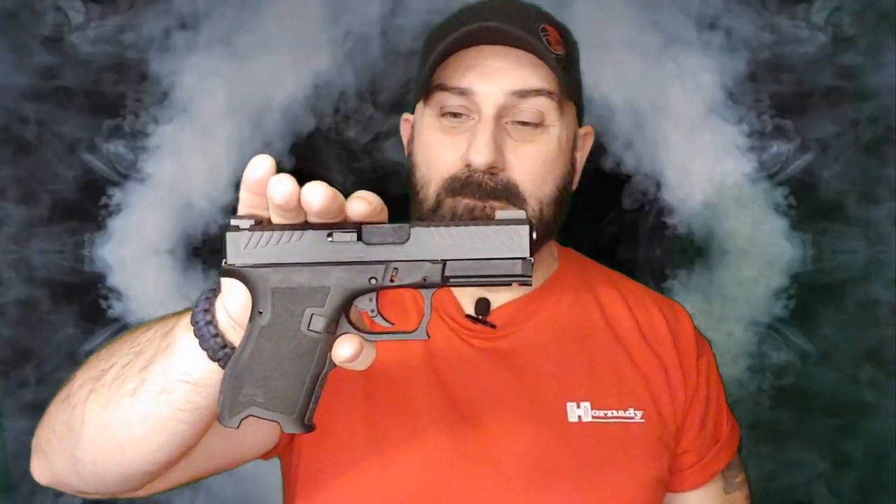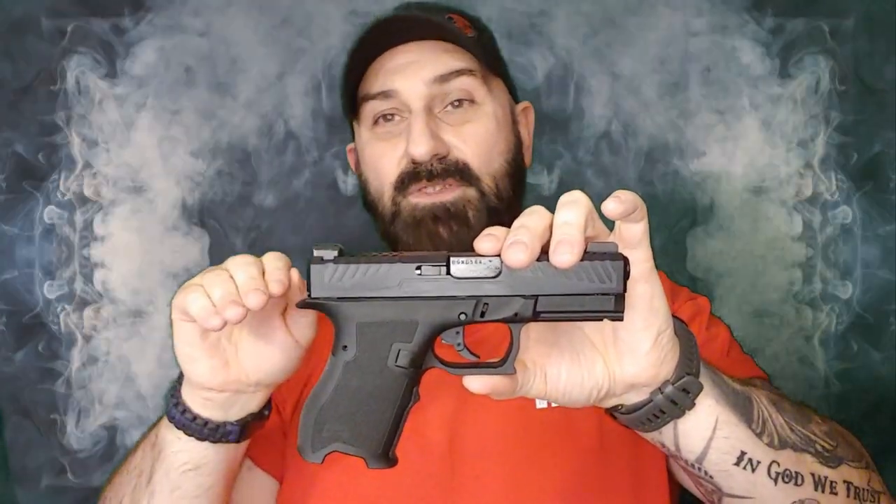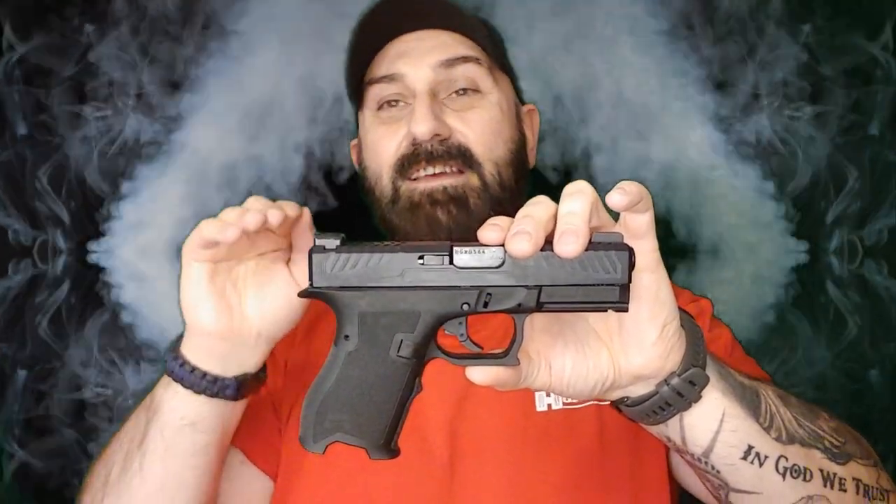When it comes to 40 caliber, 45, or 10 millimeter, Magpul doesn't make Glock mags in those calibers, so that's when I use Glock OEM mags or sometimes ETS mags. As far as the Dagger itself, it's an unaltered OEM PSA Dagger frame. You can get them in three different styles: one complete, one with everything but the trigger, and one without the entire trigger control group.